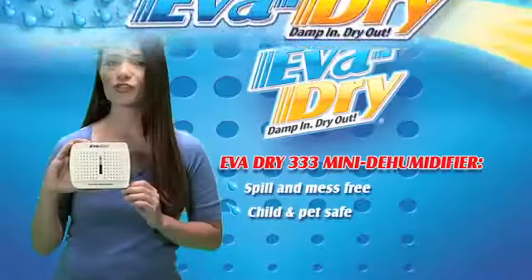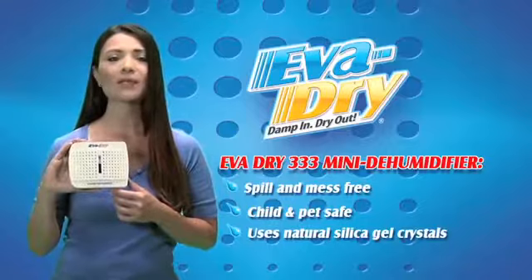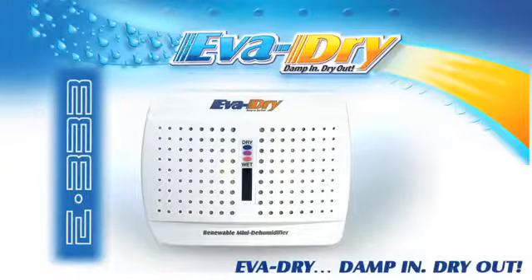It traps the excess moisture from the area into small silica gel beads. Once the unit is full, simply plug it into an outlet to renew and use again. Evadry — damp in, dry out!